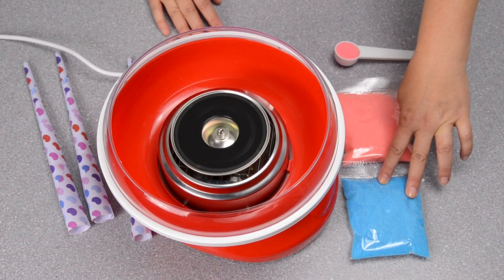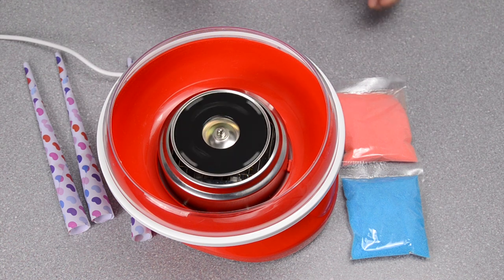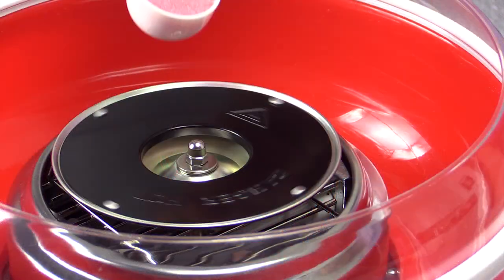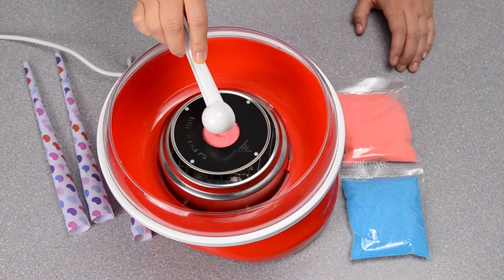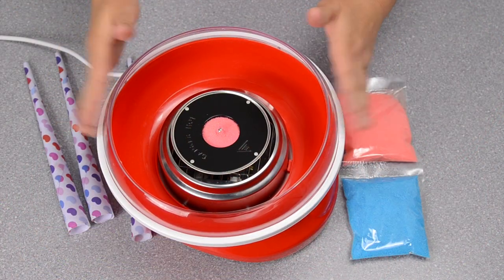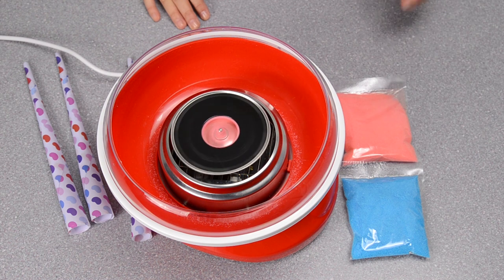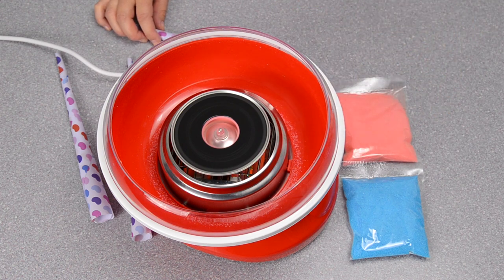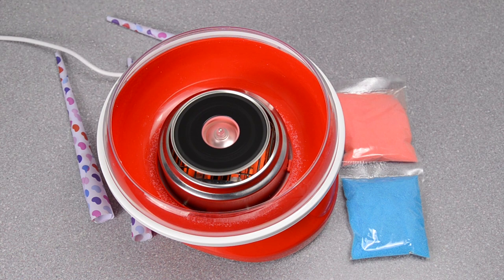Here are the sugars from the Jelly Belly additional pack. I've leveled off one spoonful of sugar and I'm going to put it directly into the center of the heating core once it comes to a stop. You want to try to keep it in the center and try not to get it on the outside, but it's fine if you get a little bit on there. Then just give the rim a little tap to settle the sugar in the center. When I turn it back on, sugar will fly out — don't be worried, that's normal. So I'm turning it on and you can see that little spin, and now we're just waiting for the actual floss to form.